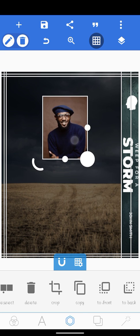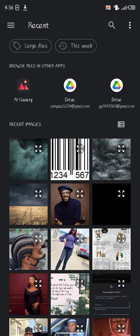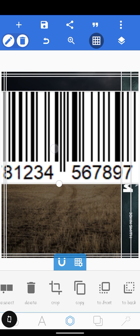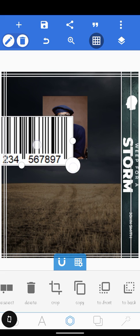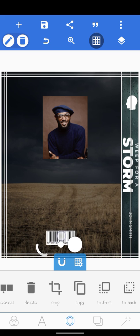Now we're going to add the author bio, but before that let's add one last thing from our gallery — the ISBN number. ISBN numbers are those numbers found below a book cover, and this is what it looks like. Click on it, reduce the size, and drag it down to the bottom of the back page.